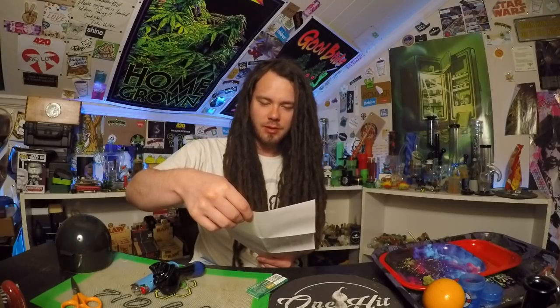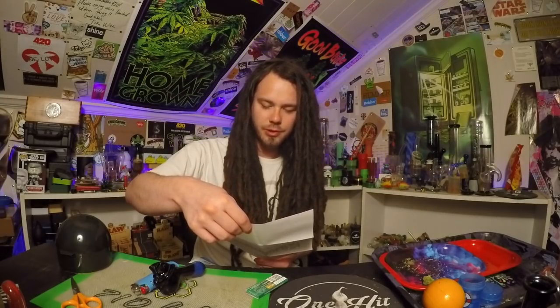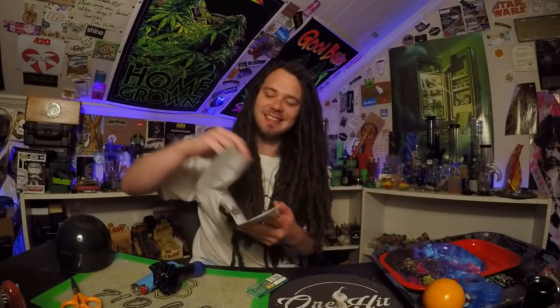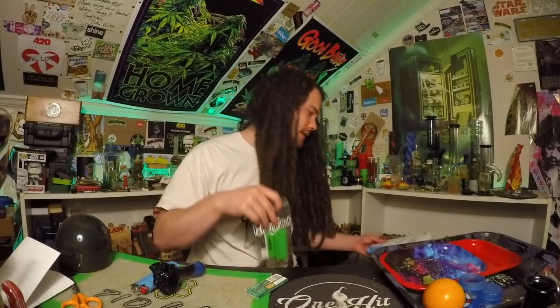They said, 'What's up homies, we love your page! Hope you can enjoy your little portable joint tray that we call Finger Roll.' I had to throw the 'what's up homies' in there, you know how it is. But you gotta love them. Let's see what the Finger Roll is.